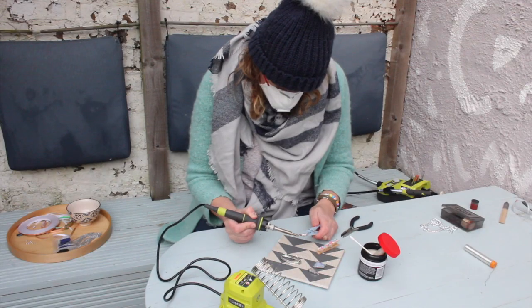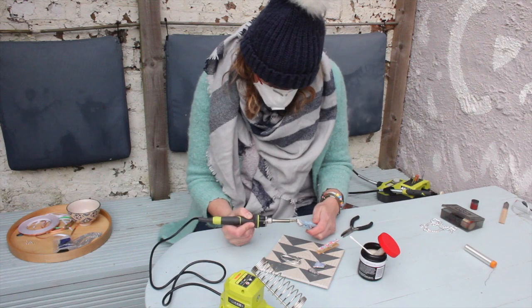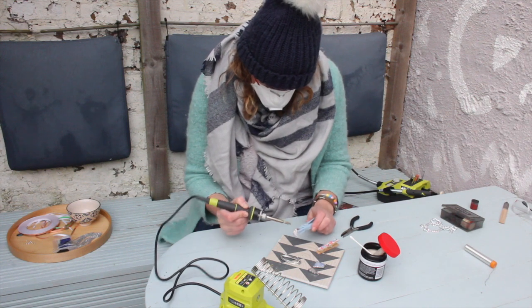You don't need to wear a mask when you solder — I just really can't stand the smell of solder, hence me wearing a mask. I do look a little bit like a stormtrooper though.